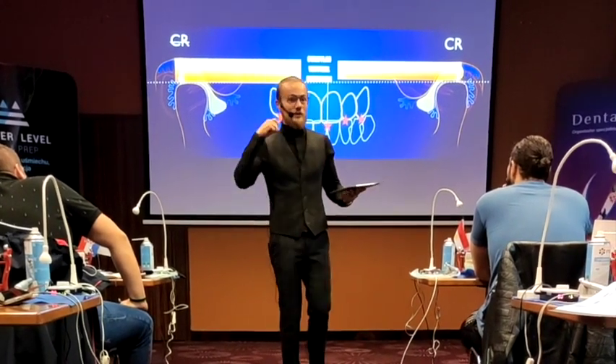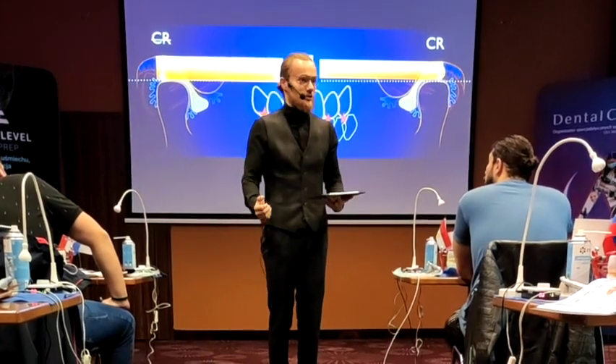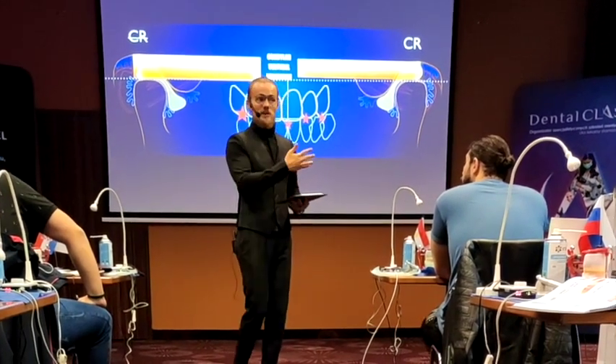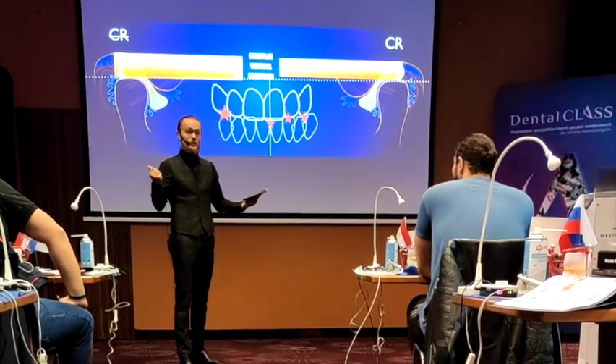The same as we know that when we extract wisdom teeth that are a premature contact to CR, your condyle finally can go into CR, and the bite will also be changed. Those people with extracted wisdom teeth that say that the bite has changed are not crazy people.